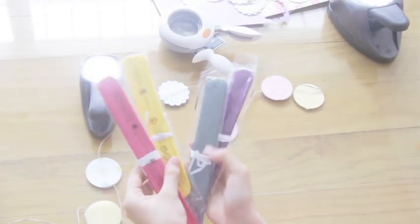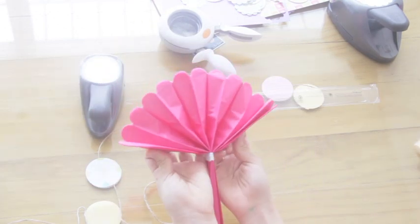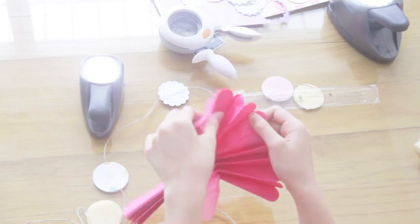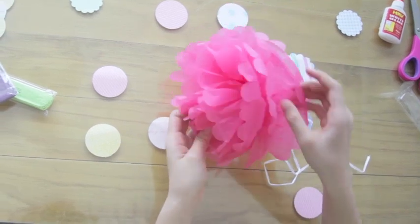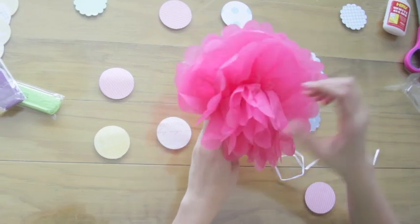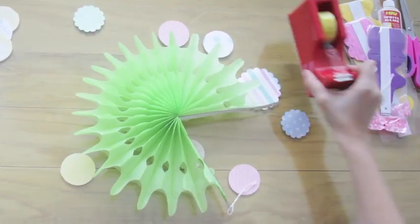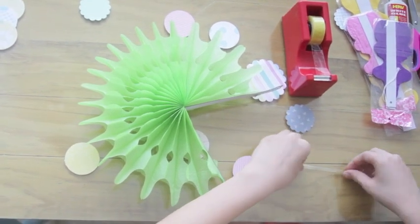For my first DIY, I got these tissue pom-poms from 168 in the Vissoria. All you need to do is gently separate the little Japanese paper layers. Now I'm just arranging them and making them look neater. And when you're done, it should look a little bit like this. I also got these really cool circle thingies. Now I'm just rolling a piece of tape and sticking the two ends together.